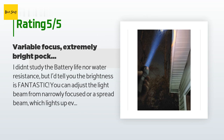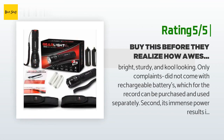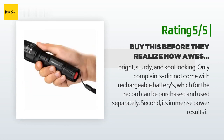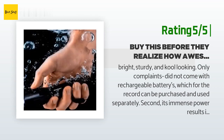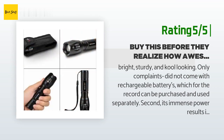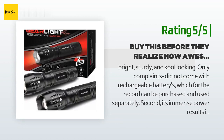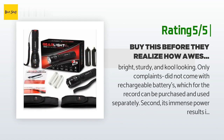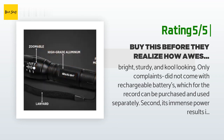Another happy customer said: 'Bright, sturdy, and cool looking. Only complaints: it did not come with rechargeable batteries, which can be purchased separately. Second, its immense power results in the battery not lasting as long — battery run time for me is about one week. Still emits enough light for most part, but I use it every day for at minimum five hours. I'm very happy with this light and can see its quality will allow me to have it for years.'